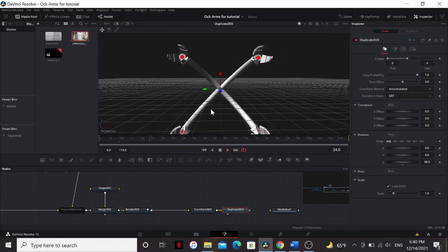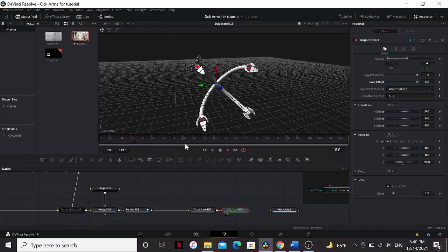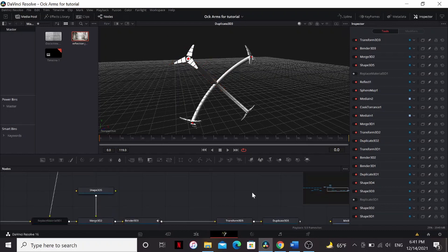Bring the copies to 4 and set the Z rotation to 90. Now we have all four arms, but they all have the exact same animation. Depending on your shot, you may not want that. So there are really two things you can do. In the Duplicate 3D, you can adjust the Time Offset. They'll still have the same animation, but it'll be a few frames different from the others. Unfortunately, this will significantly slow down render time. The other option is just don't use the Duplicate 3D at all. You would copy your arm and paste it three times and then give each one its own animation. Then you would position them into place and merge them together. This will look a lot better, but it'll also take a lot longer. So it really depends on how much work you want to put into it.